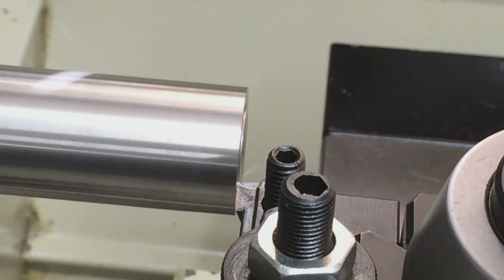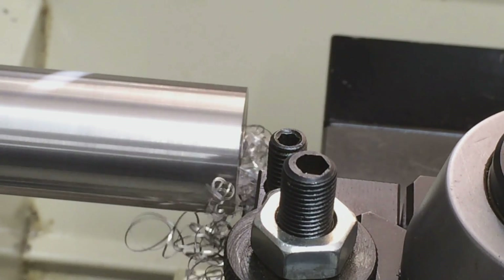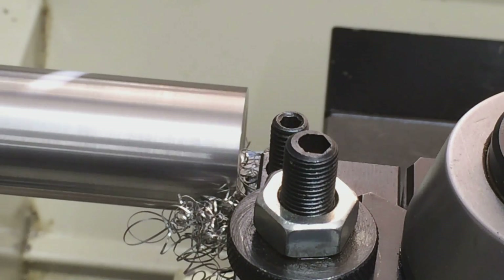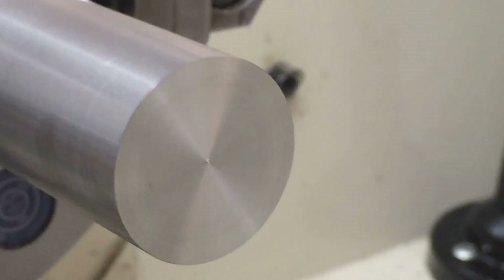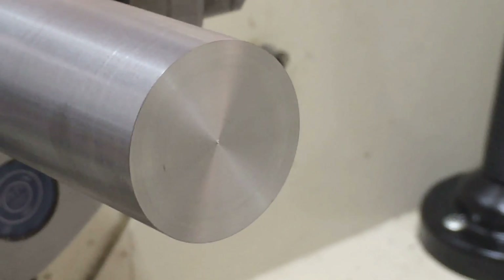Looking pretty good so far. It's cutting a long stringy chip, so we can probably push it harder to break that chip, but I'm liking the finish so far. That surface finish is perfect. That was a 10,000 depth of cut feeding in about 2,000 per revolution at 460 RPM.